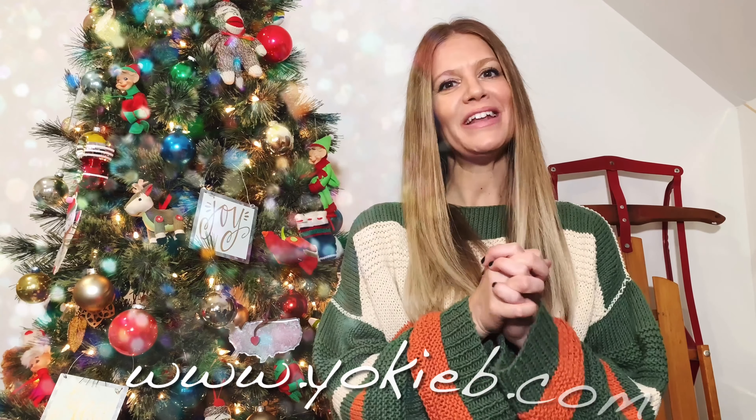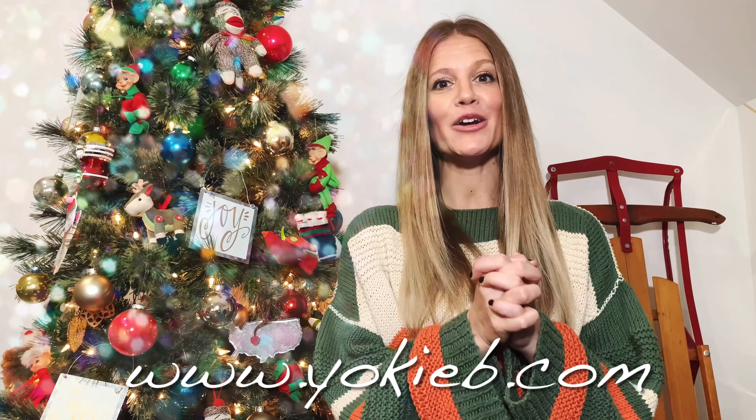Hey y'all, it's Tarila from YolkingBee.com. Happy holidays and Merry Christmas! I hope you guys are having a wonderful holiday season so far. I wanted to bring you a couple of projects that you could make during this time and possibly even use them for gifts. And as a bonus, you could maybe use up some of your scrap yarn. First up is this super cute crochet I-cord wreath.